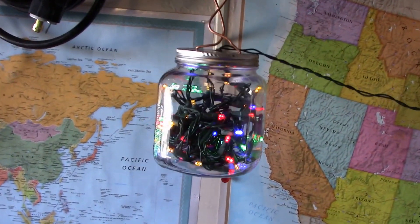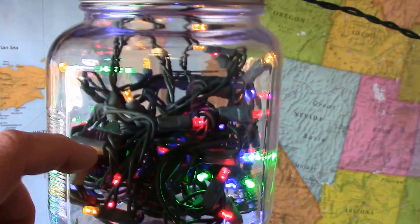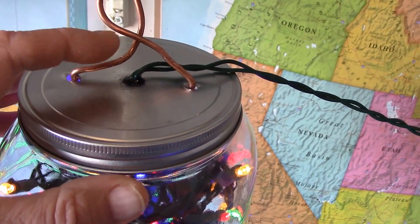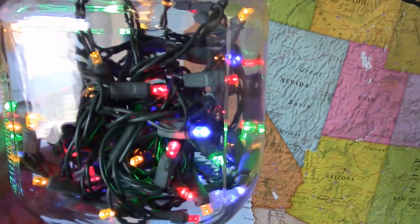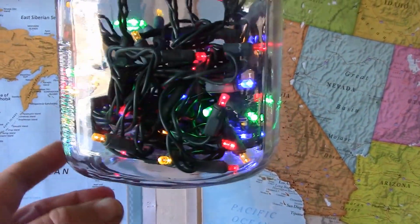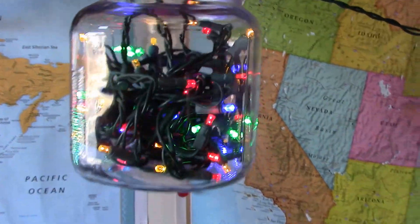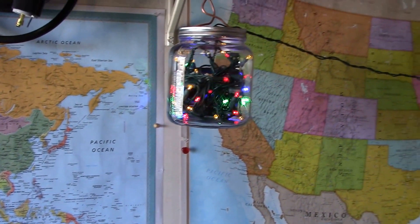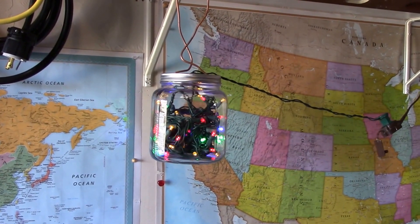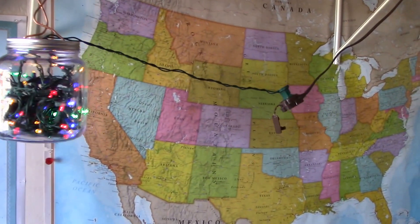I have about as much creative talent as a dry bone, but I found this glass jar at Walmart for like two bucks. I cut a few holes, put a rubber grommet in there, stripped the wire, put it back together, and made a little hanging Christmas ornament. Let me know what you think — may put a ribbon on there to be festive. When it comes to wires and solar I'm all in, but this artsy stuff — not so much. Anyway, just thought I'd show you that, and we'll see you next time.